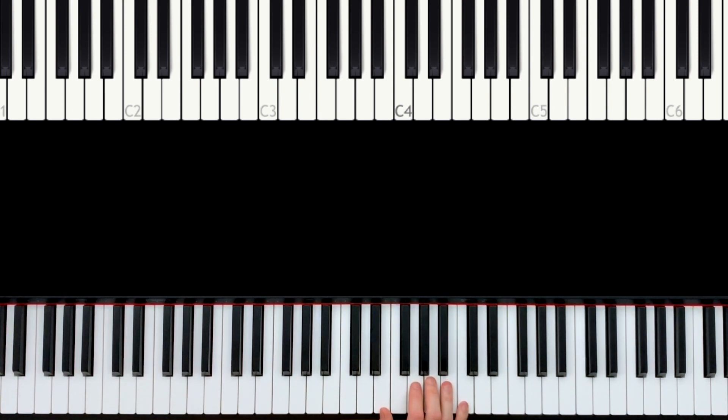The next part: the pinky goes up to the G, what we always had in 'Time.' Then we play G, F sharp, and B. The same pattern: pinky, ring finger, thumb — here pinky, ring finger, thumb, then again pinky, ring finger, thumb.